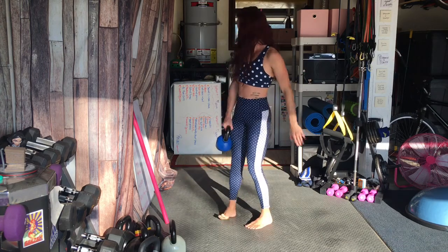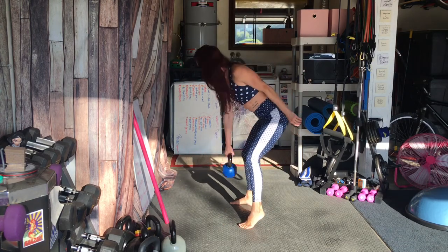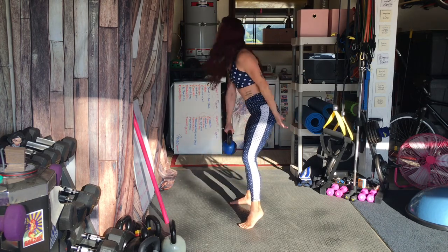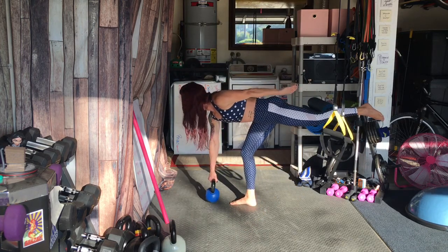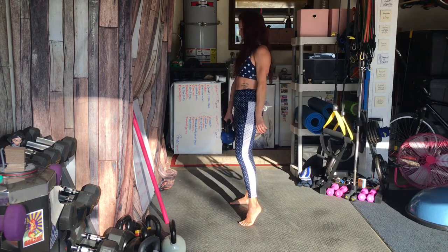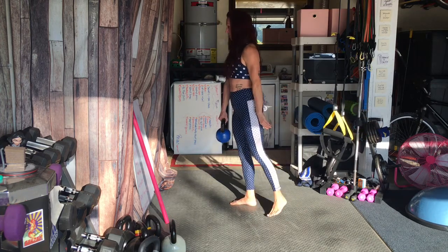I'm going to do a little side view next. Hinging those hips back — hinge at the hips. Soft knees, hinge at the hips. Here we go, adding in that little kick back and deadlift here, shifting that weight onto one foot. Working on those stabilizers.